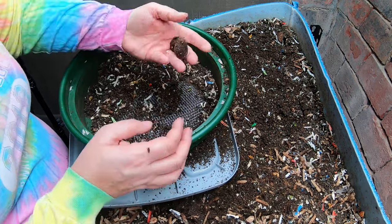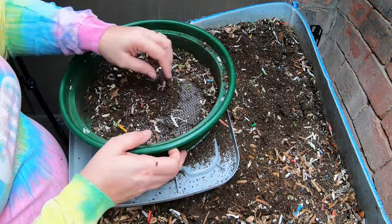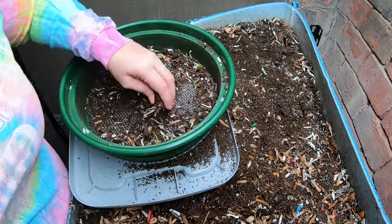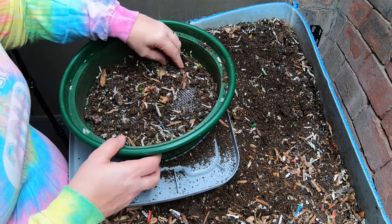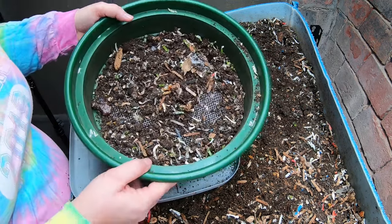Got some peach pits in here — those are going to be a while. If I ever remember to bring my pliers into the basement then maybe we can break them open and expedite matters. But at this point we're just going to have to throw them back at the beginning.